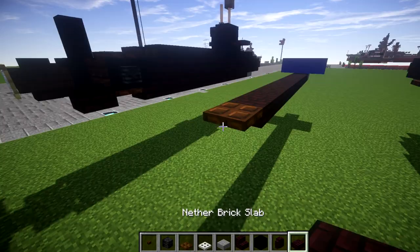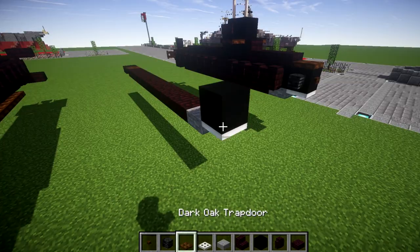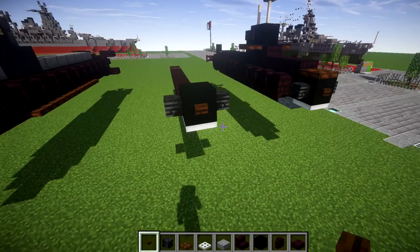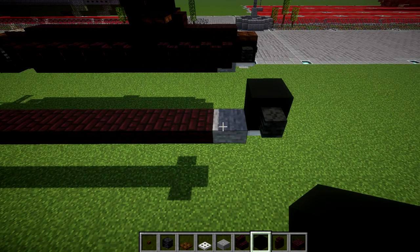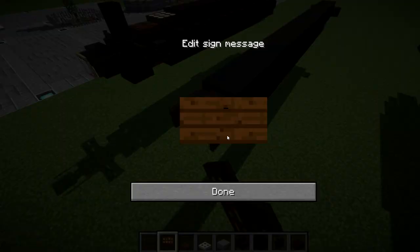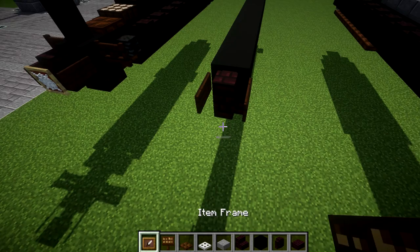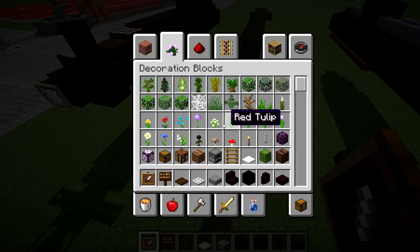Now build up to the next row. On top of the iron trapdoor, place down a black concrete block, with wither skeleton skulls on both sides and a dark oak wood button — note these will disappear in water. Then place 13 more black concrete blocks back, so you have a row of 14, then a narrow brick wall on the end. On both sides of the narrow brick wall place a dark oak wood sign, and on the back place an item frame with a cobweb inside — the item frame cannot be placed in water.